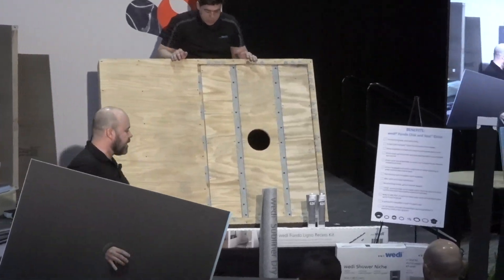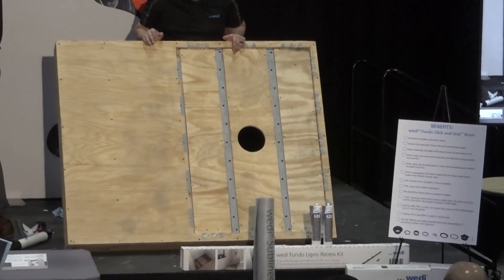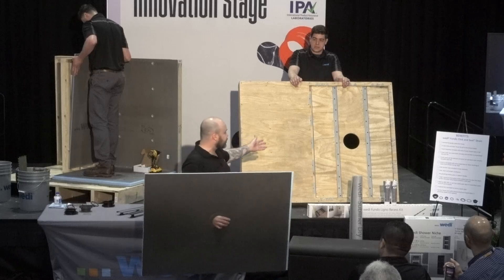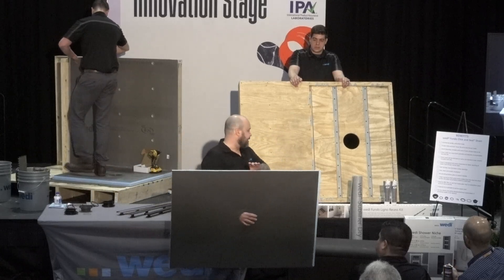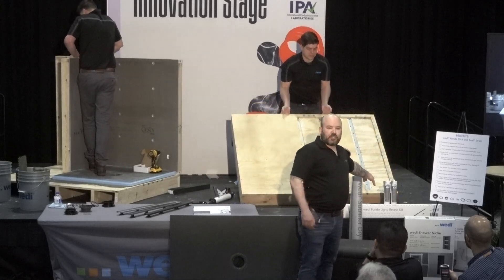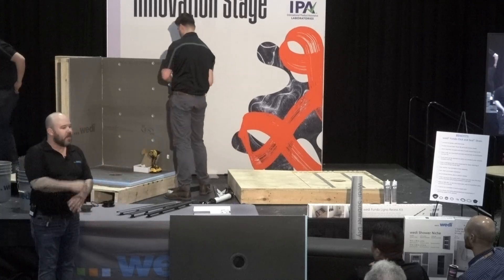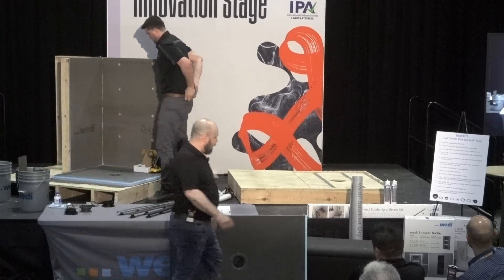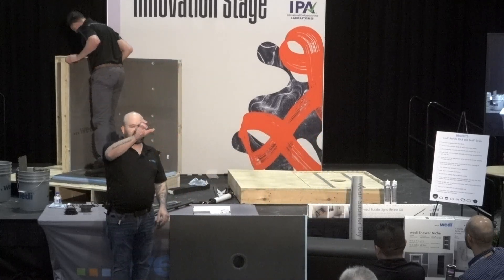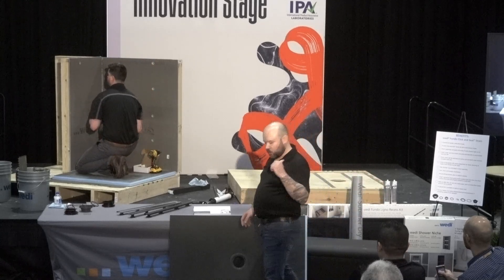Traditional joists, TGIs, trusses — don't steer away from the recess kit. It will assist you very easily to drop that floor only the three-quarters of an inch that the Ligno requires, with no joist cutting whatsoever. The Ligno also sets into thinset just like the Primo. Once it's installed, we have accessories for our curbless offering: the Subliner Dry and the 620 sealant, with membranes, inside and outside corners, five-inch tape, and even a tub sealing tape with a butyl strip for tub flanges. The Subliner Dry membrane uses a little 620 and is mostly set with thinset, with two inches of 620 sealant around the perimeter so no water can migrate through.